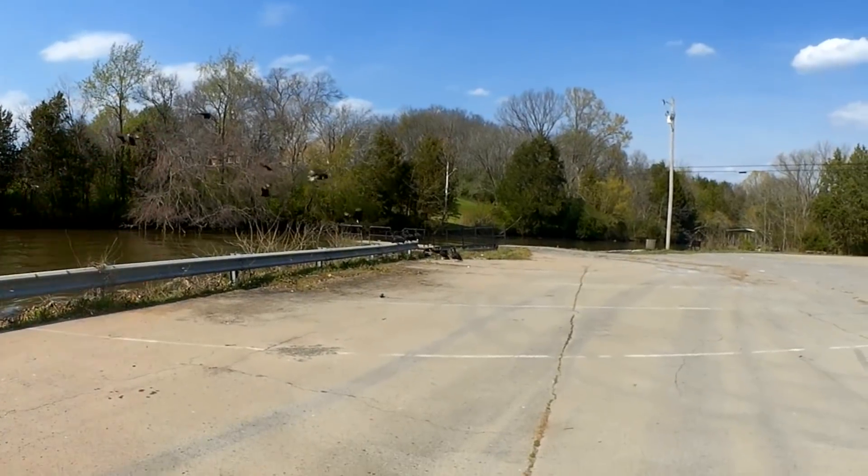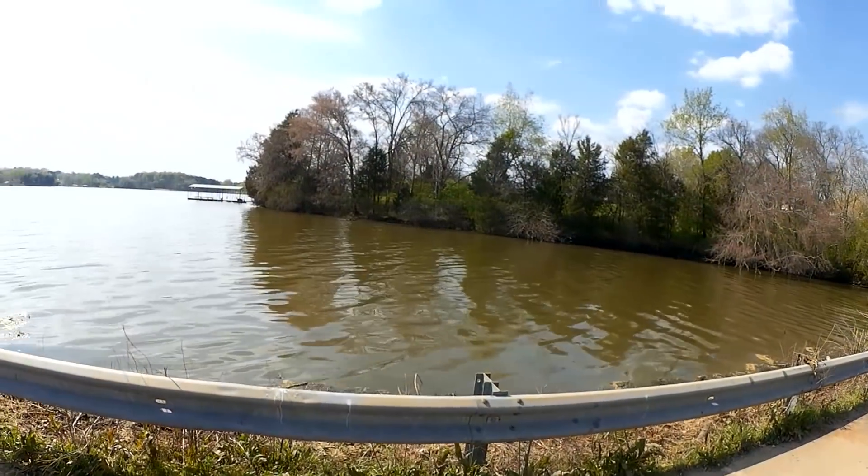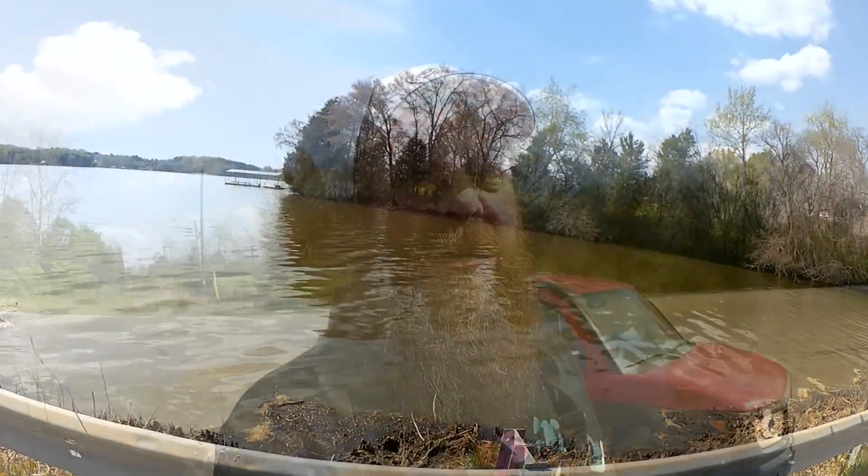Well, look who finally found all the catfish heads. Alright, we're back at Skeletor Park. Welcome back to Realistic Fishing.